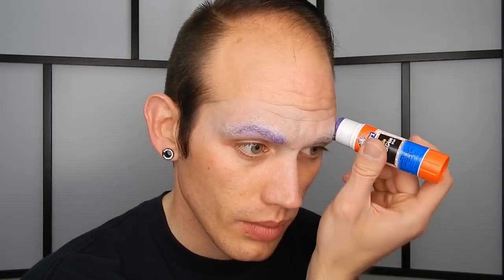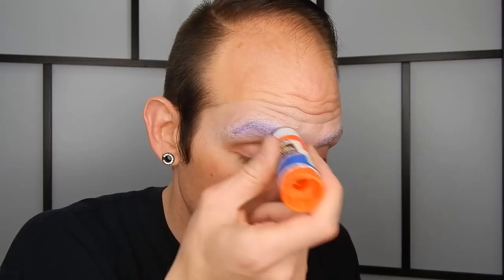Hi, welcome to Brush to the Magic. I'm James and today we're going to be doing Jared Leto's version of the Joker that's going to be appearing in the up-and-coming Suicide Squad film. This is the look. It's a little bit different from what I have done so far on this channel, so I hope you like it and if you do, please stick around.